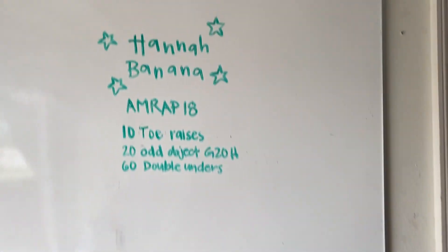Hey guys, bringing you your end of the week home food workout. I got a great camera operator with me today to explain this workout. This is the no equipment version of Hannah Banana.